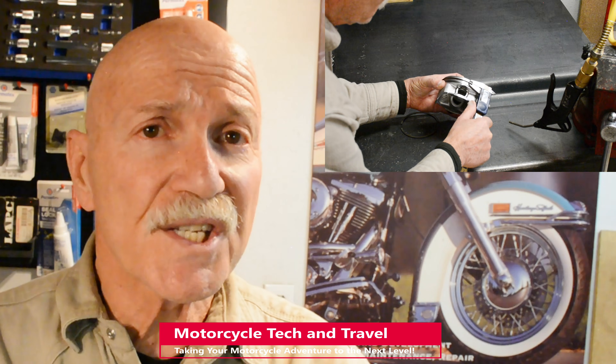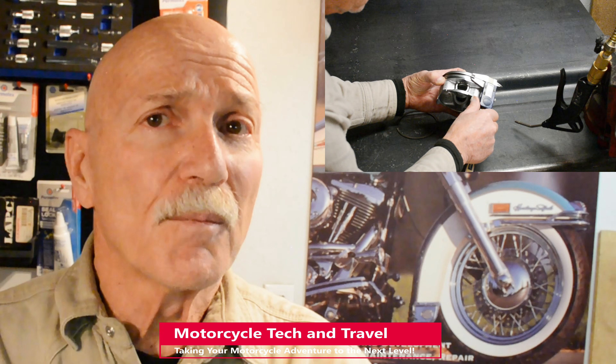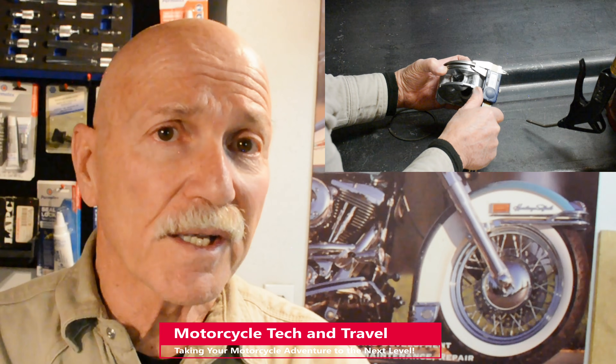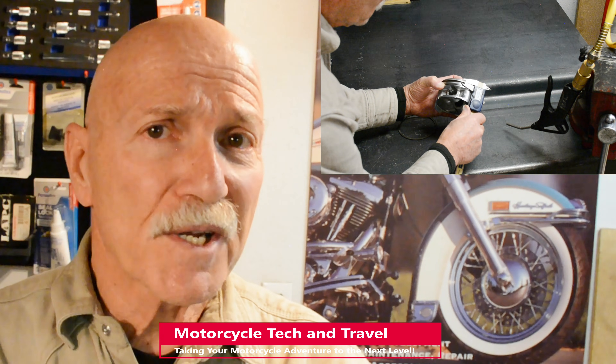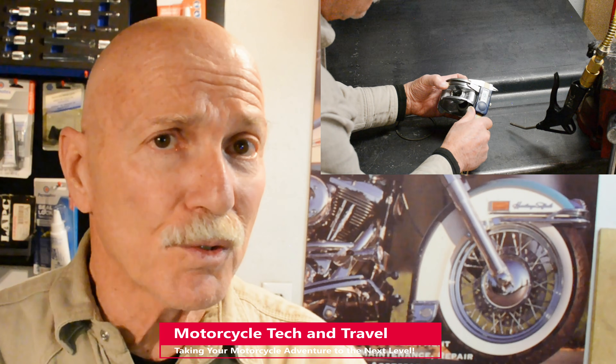This is the original XR650R piston with its worn ring still installed. My XR650R top engine rebuild includes a new piston, pin, clips, and rings. These worn rings are especially prone to breaking, whether hand removed or removed with a piston ring expander tool.